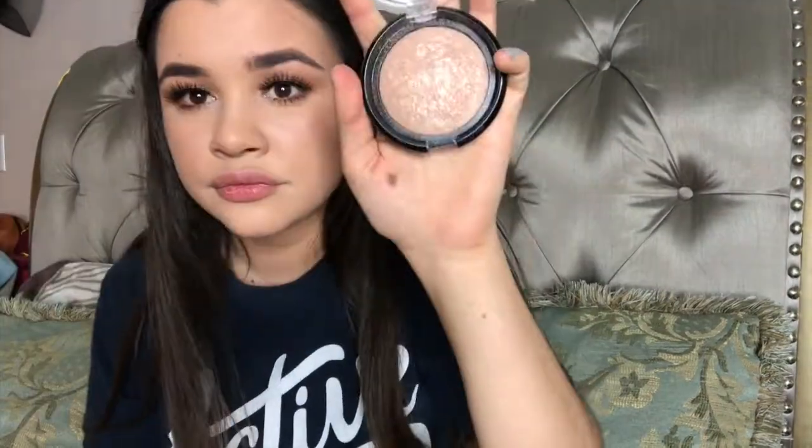Then I went in with highlighter. I used this Adora highlighter and applied it on my inner tear duct area, my cupid's bow, and my nose. I actually forgot to apply it on my cheekbones but went back and did that later in the video. Then I went back in with the bronzer because I really like it when my face is super bronzed and warm.